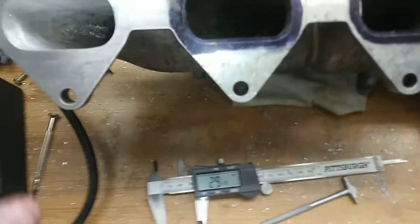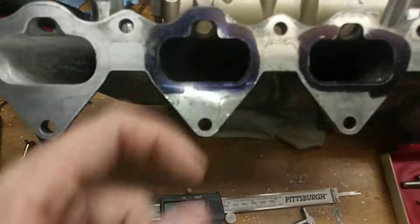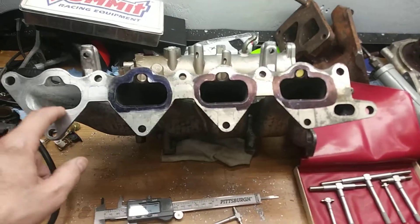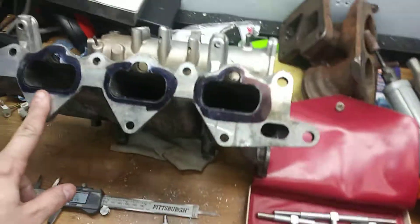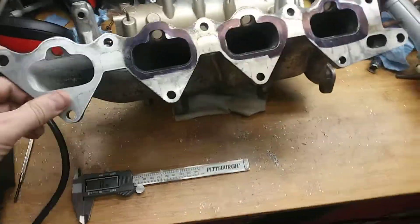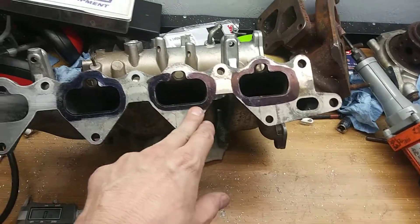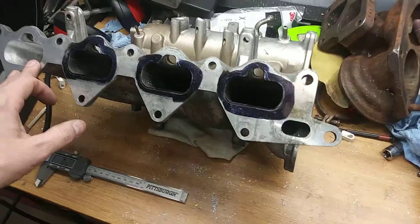I guess what I'll try to do is make them all the same — I probably won't be able to get them all exactly the same, but that's how I'm doing the measuring. I also wanted to show you the extra intake manifold I had, and I'm going to port this out. That's all I wanted to show you for this video. On the next video I'll show you me actually porting this intake out.